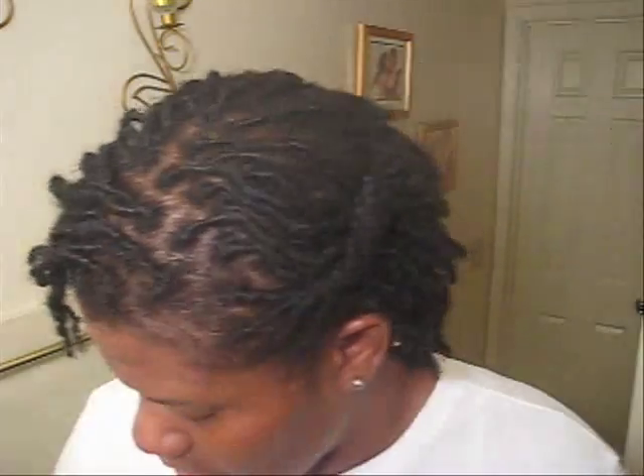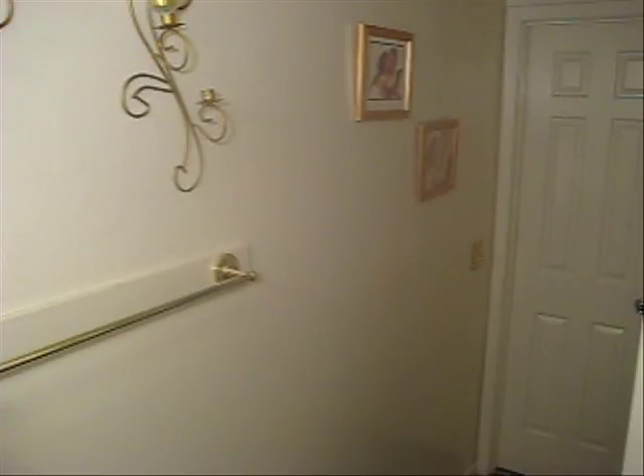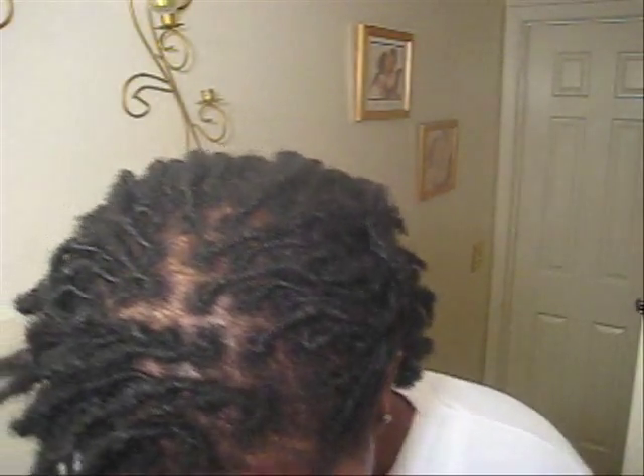I'm applying it in the areas where I know I get oiliest — and that's my whole face, so I'm rubbing it all over. This will make for a better base. Okay, I have a couple of eye boogers to take care of. I apologize, I know I look a hot mess but I'm about to get cute for y'all.